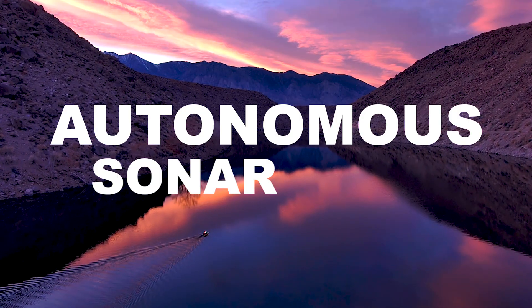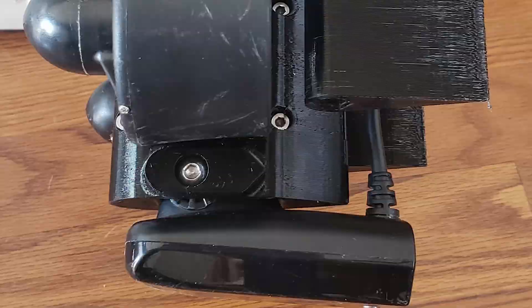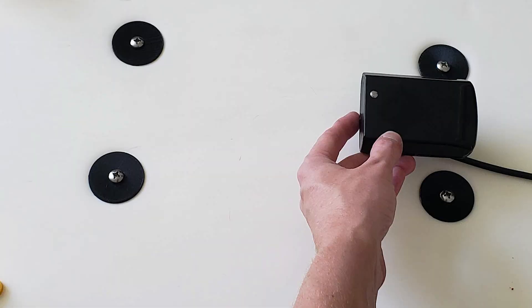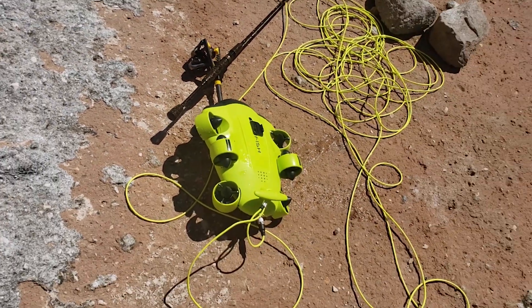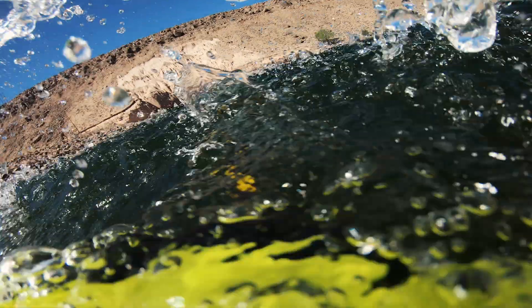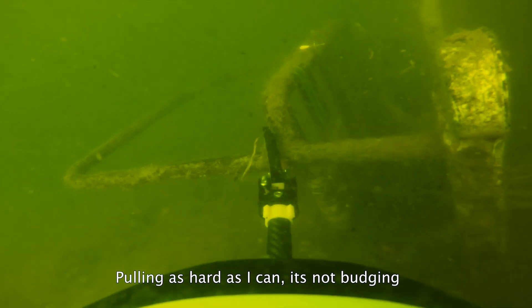This video is about my autonomous sonar boat. A while back I got an underwater drone. While it's been fun to cruise around and find various things on the bottom, it's kind of hard to scan a whole lot of area with it. So I tried to find a more efficient way to see the bottom of these lakes and find interesting things to dive on. And that's how Sonar Boat was born.